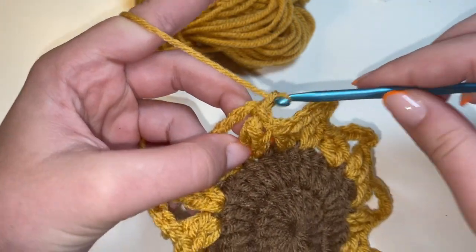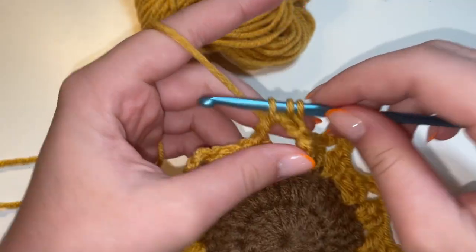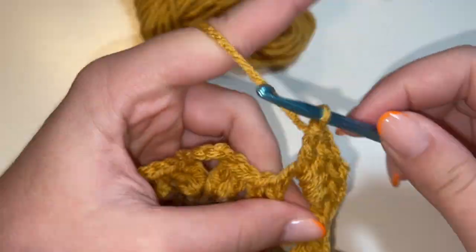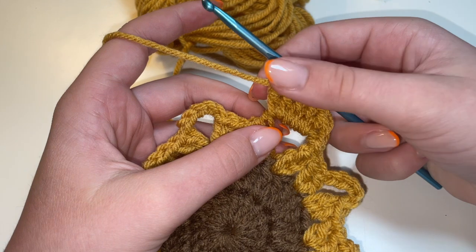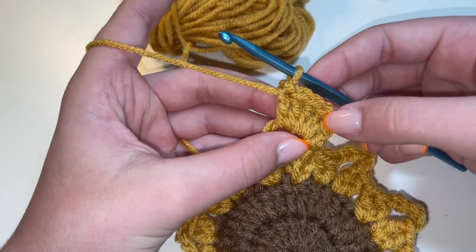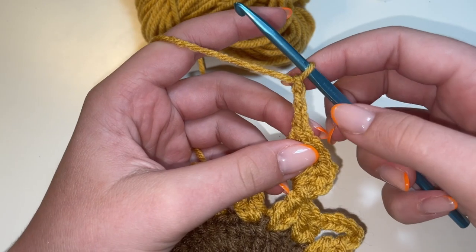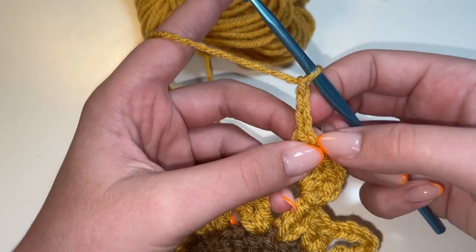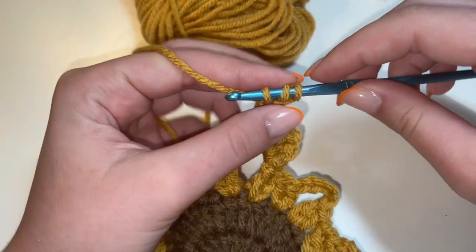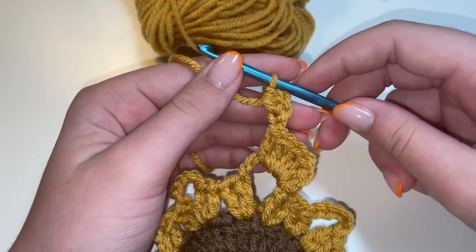From here, we're going to slip stitch into this big area where we had done the five chains. So we're going to insert a hook through that big area and do a slip stitch. We're going to chain one, and then put five double crochets in this space. After completing the five double crochets, I like to grab all those stitches and pull them out of the way because we still have more stitches to do in this space. After the five double crochets, we're going to chain three: one, two, and three. And then we're going to do a half double crochet in this first chain — yarn over, insert hook through that chain, yarn over and pull up a loop so you have three loops on your hook, then yarn over and pull through all three loops. And that right there is a half double crochet.